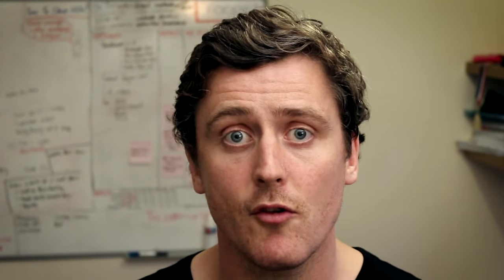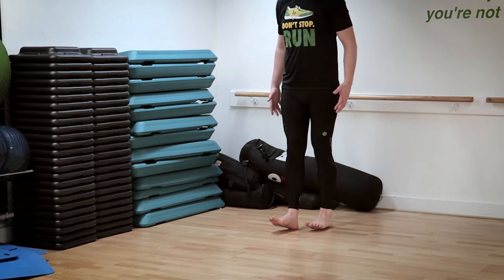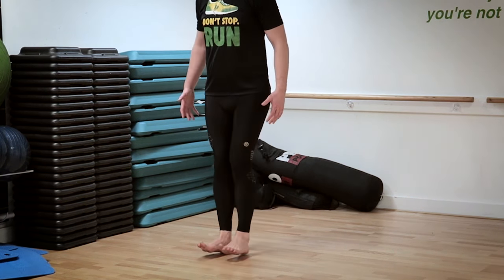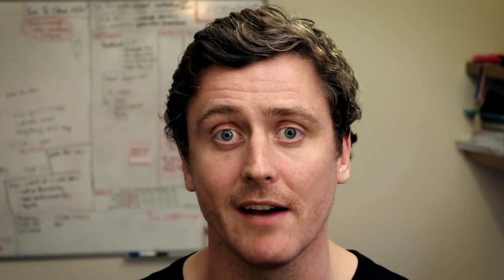You can then use weight bearing exercises such as heel walks, which I've covered in previous episodes in the context of strengthening tibialis anterior — the muscle at the front of the shin — to strengthen Peroneus Tertius. I'll leave a link in the description to the heel walking drill I previously covered.